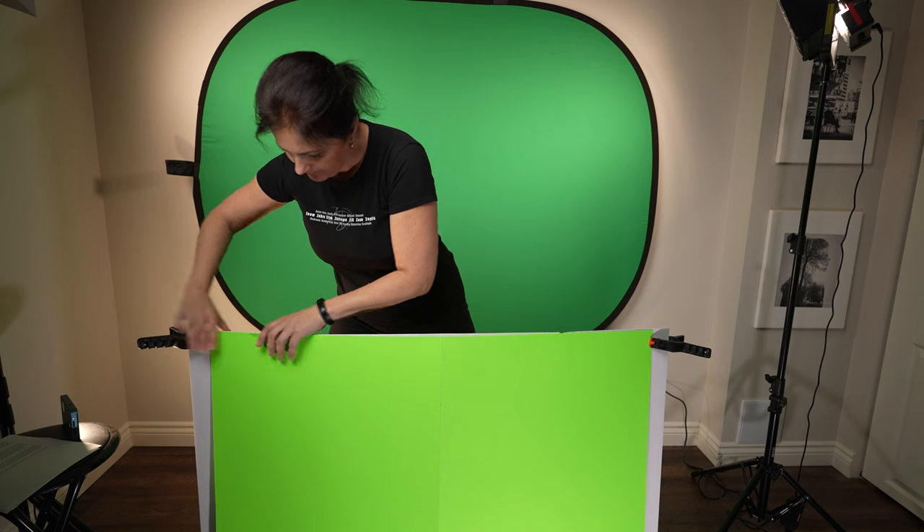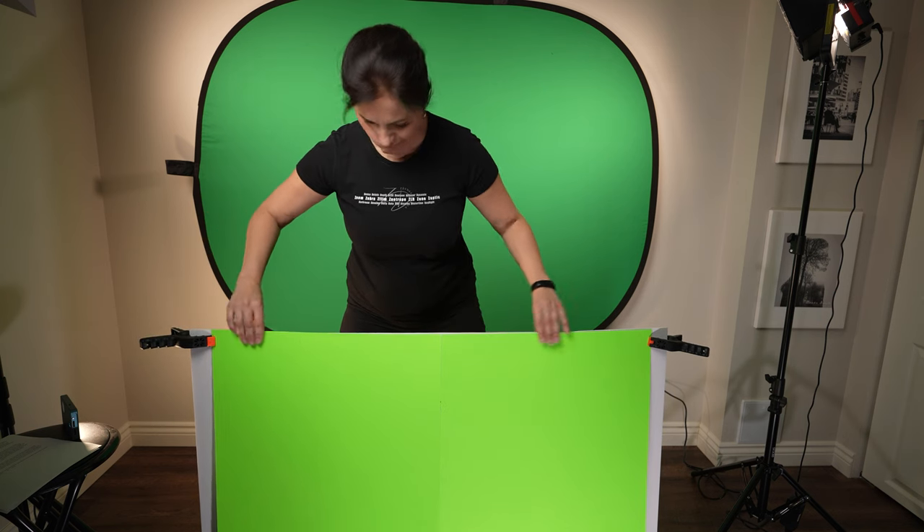If you need something bigger, a better choice would be to get an actual background — you can get a fabric green screen or a paper roll. I also have these green sheets of paper for small objects. You can put a spinner and the object on the spinner and spin it, or you can hang it with fishing string or wire.